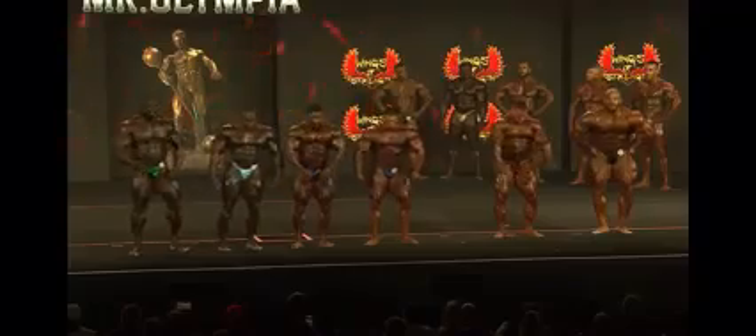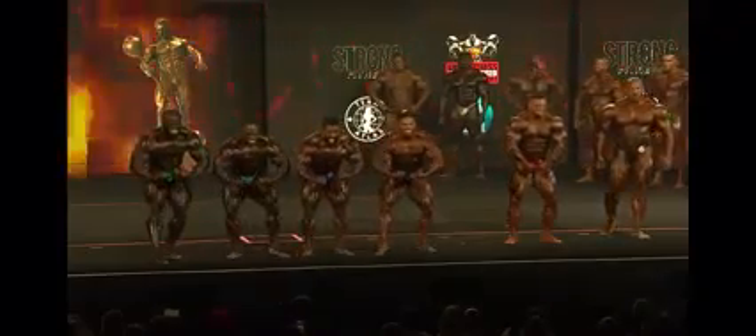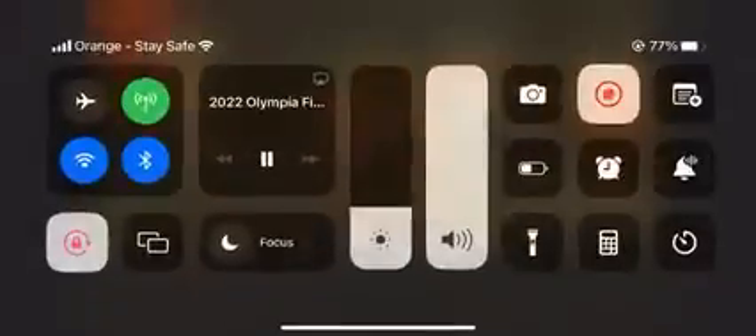Your favorite — most muscular. Look at Hottie right there. Brandon and Samson. This is where Derek doesn't have the splintering in the chest, but he makes up for it in other areas.